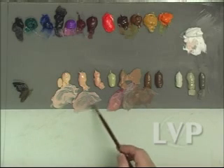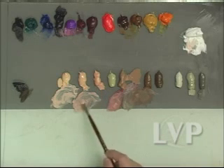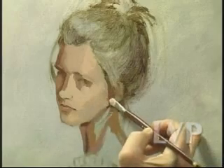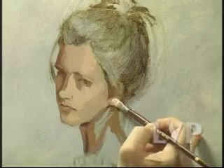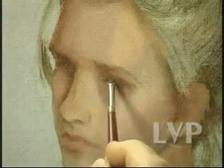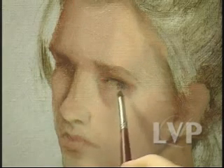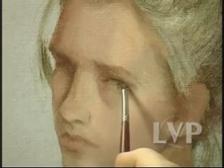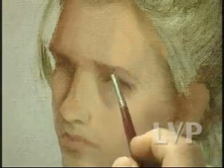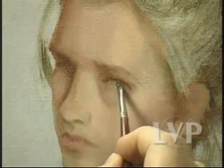That's the right value for the ear, but it's a little too cool, so I'm going to reach over into this warmer one and just warm that up a bit — the earlobe at the bottom. And I'm going to go ahead and drop in that iris while I'm there.